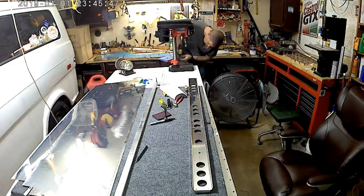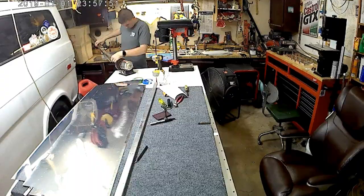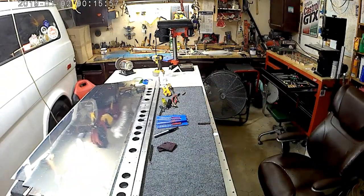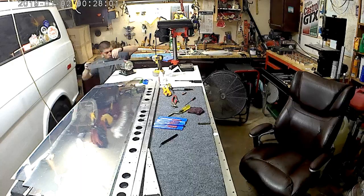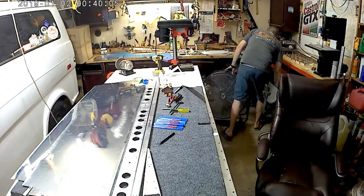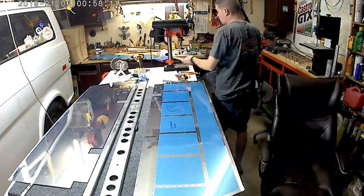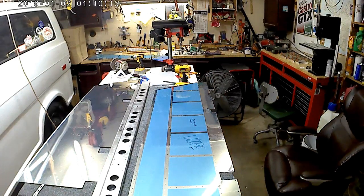And then of course a whole lot of deburring. You can see I put one of those wheels on the drill press and used the Scotch-Brite wheel to essentially deburr the inner holes on the spar there. I love that trick — it saves me all kinds of time. Most of this stuff is just the regular old boring deburring stuff that most people skip over. I probably should too, eventually. The elevators are semi-quick, but once it gets to wings or fuselage I'm going to have to chunk these videos up a little bit more.